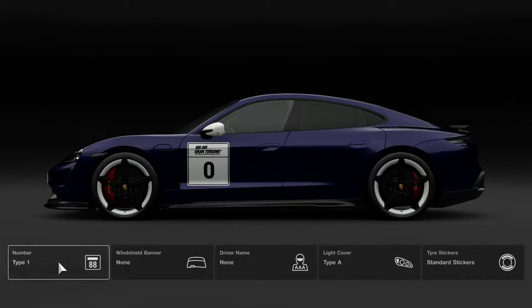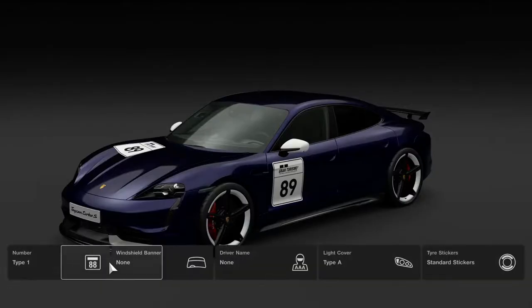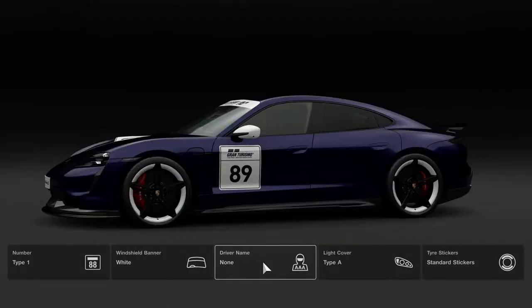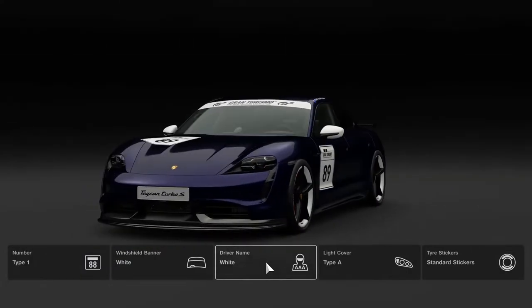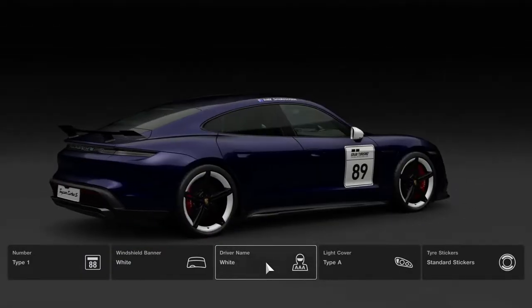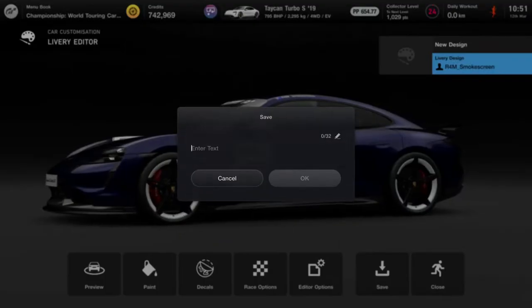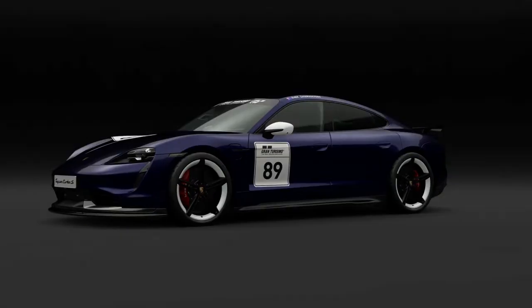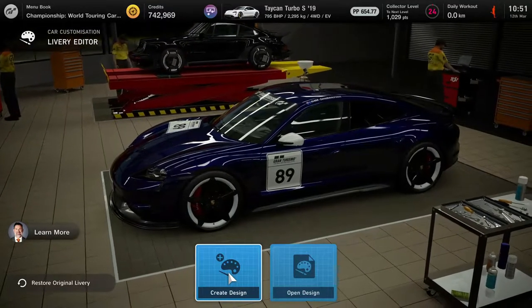I'm going to put number 89 on there as well — I'll try and claim number 89 as my race number. Let's put the windshield banner on as well, because what's a race car without a windshield banner? We'll go with black text on the white, put my race name on the roof. I decided to invert the colours on the race banner to make it look a little more low key. We save that as the Porsche race car, apply the design, and the car is looking absolutely beautiful.